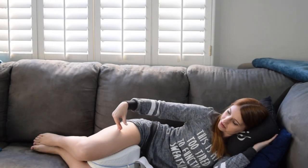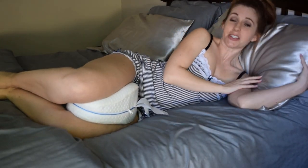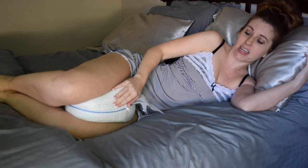By getting that perfect alignment, you're taking the pressure off of your lower back. It's alleviating some of that stress on your hips and on your pelvis. So I am going to go to bed and I'm going to sleep with my Legacy Leg Pillow tonight.